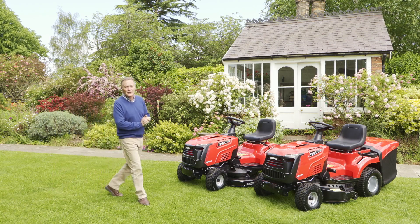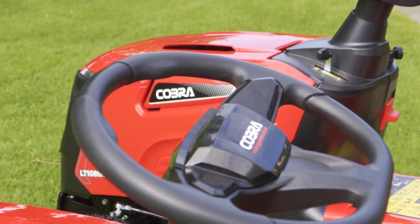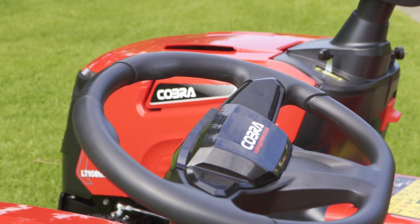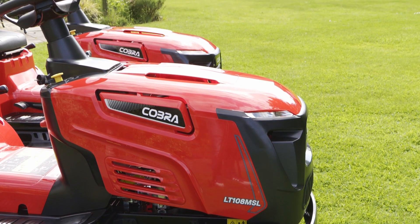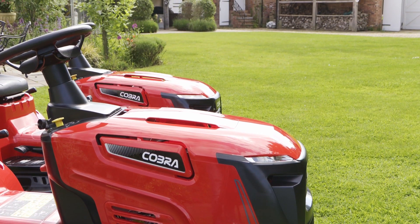Hello, my name's Martin Fish. It's now 10 years since Cobra started selling garden machinery in the UK, and what a great way to celebrate that by introducing a range of ride-on mowers. There are eight mowers in total - we've got a couple here to look at. Within the range they mow from 34 inches to 42, so ideal for large domestic lawns.